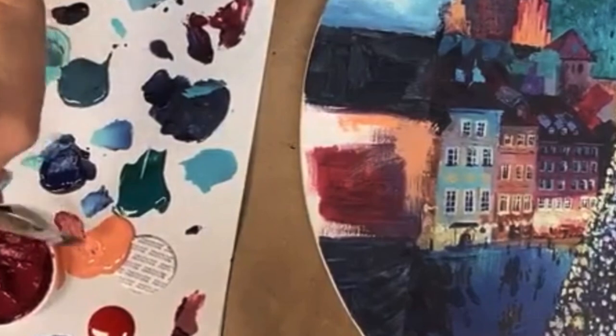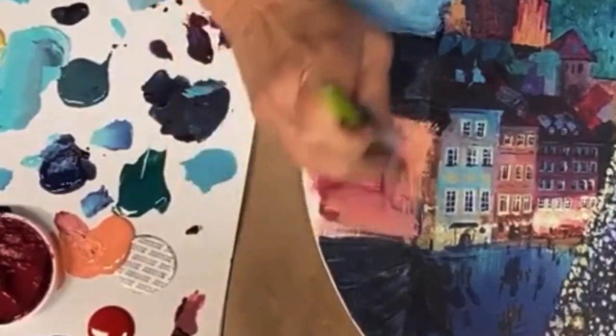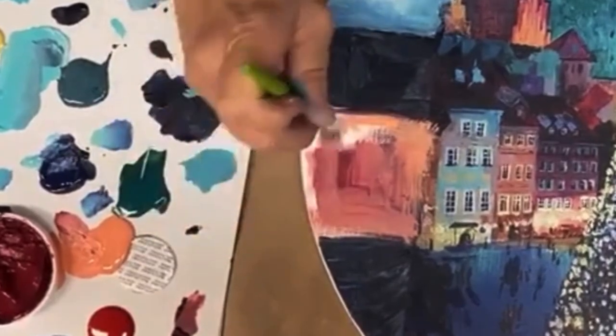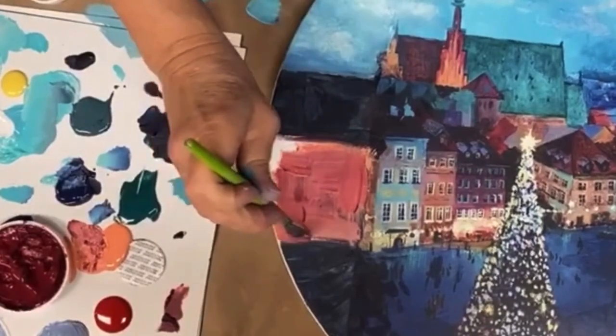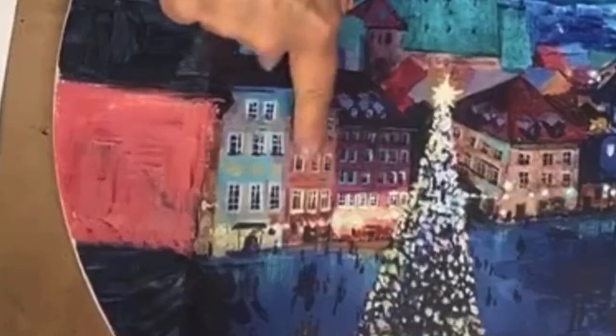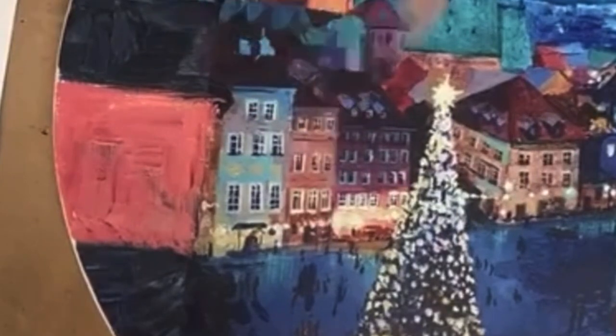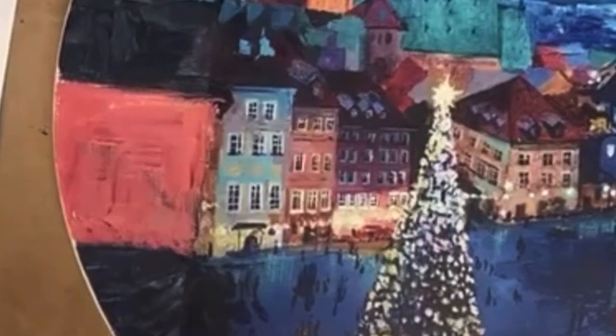We have to imagine that there are going to be other buildings here. They actually created another building — it kind of emulates the colors that are already present, not perfectly, but enough so.